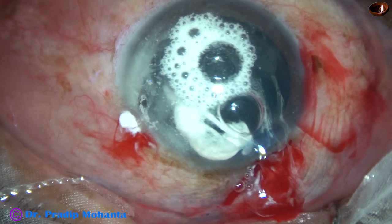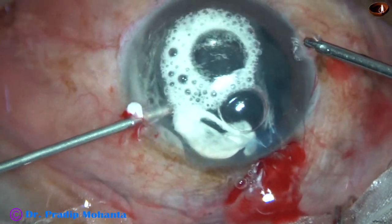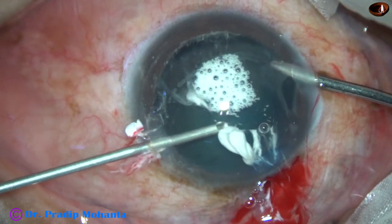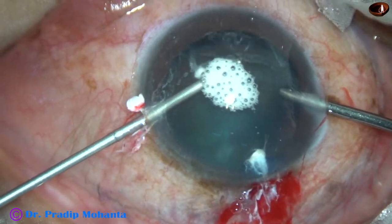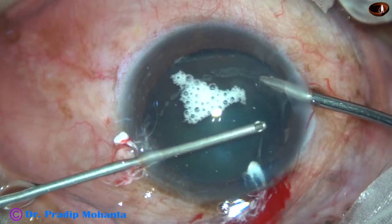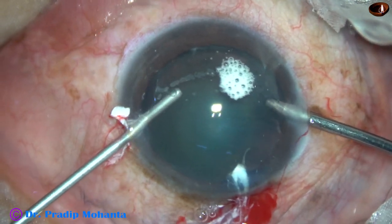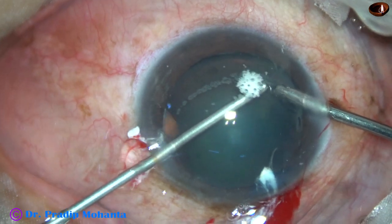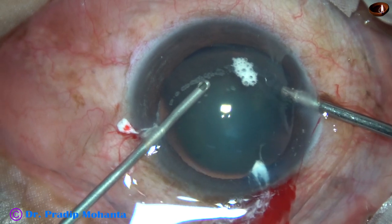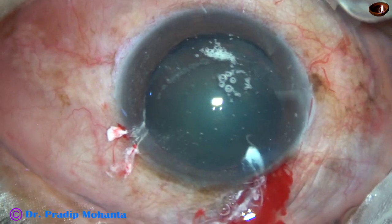I must not pull these vitreous strands by any instrument. The intraocular pressure is on the higher side now, so the vitreous has been hydrated and the eyeball is becoming hard. I am just shaving off the vitreous strands. In a few seconds the vitreous strands are nicely removed. But see, it is coming through the left side port.